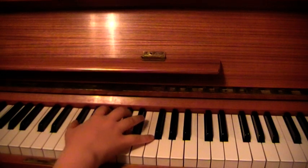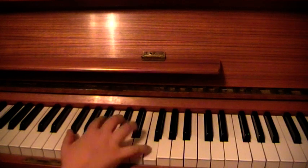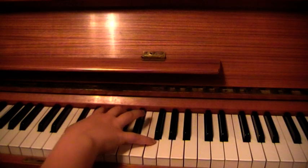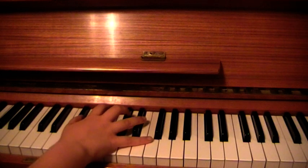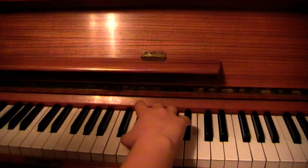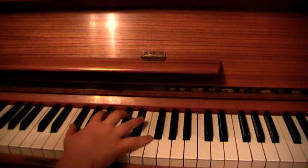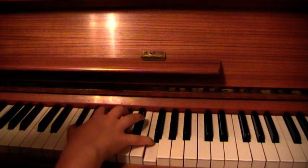Chord IV — we've got Gb, Bb, Db, F. Sounds like a major 7 to me. That one's played twice. So 1, 2, 3, 4, 1, 2.